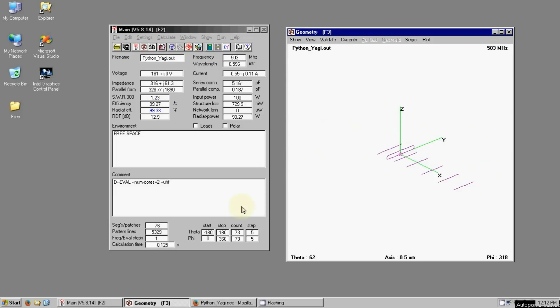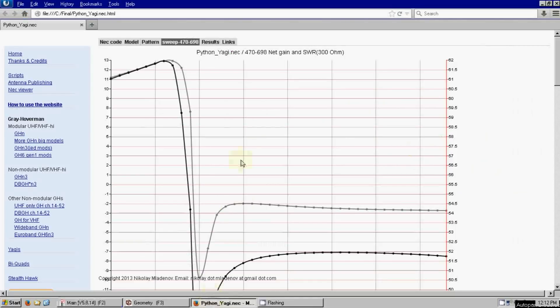As for performance of this antenna, here is what the predicted output will be. There are two lines — the gray line on top is the raw gain, which is the theoretical maximum the antenna will do at a given frequency. The black line is the net gain, and with antennas at certain frequencies there'll be losses, and this accounts for it. So the black line is really important — that's the predicted real-life gain.